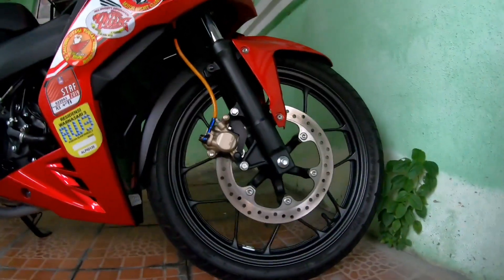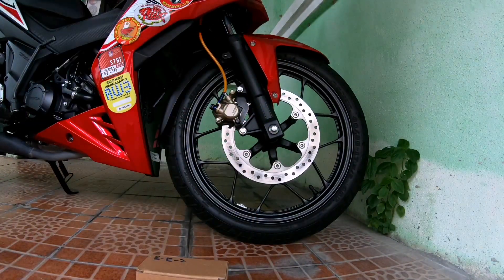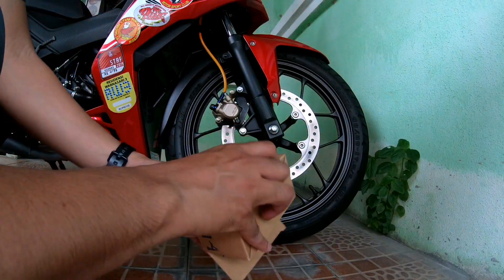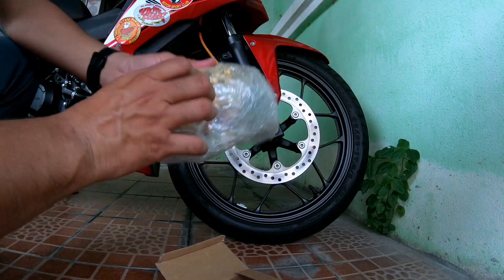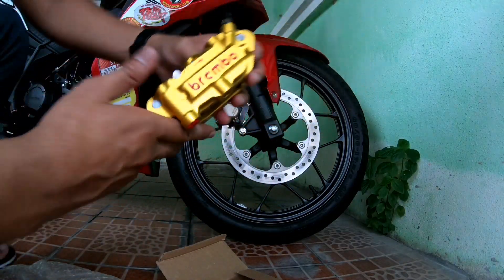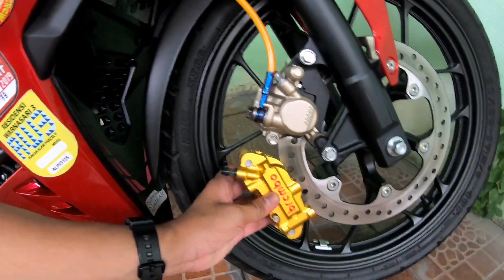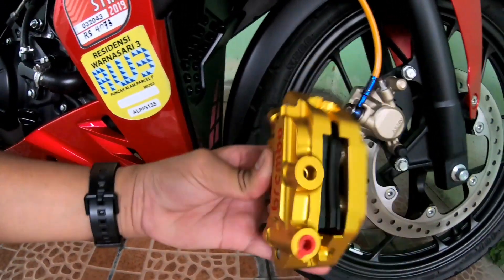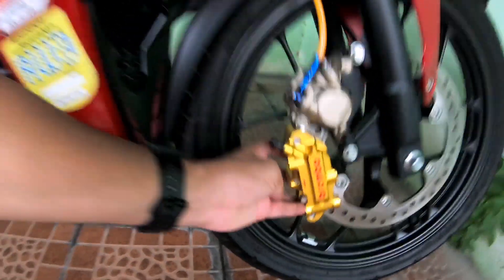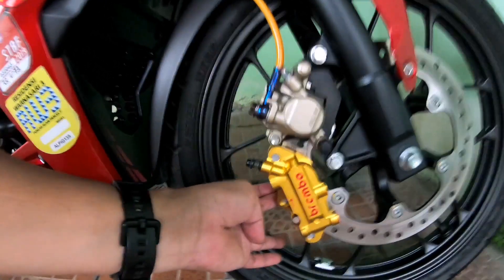Sekarang aku nak try yang ni, 4 port. Kita try dekat area depan ni. Aku nak tengok ngam tak ngam, cun tak cun. Sekarang aku menggunakan caliper 4 port, color gold. Ni dia caliper yang aku unboxing malam hari tu — kita keluarkan dari plastik bubble. Korang boleh tengok macam mana cun dia punya colour. Ada brake pad dah ada. So aku nak masukkan dekat dia punya piring disc. Memang cun. Korang tengok saiz Brembo dengan saiz original caliper Honda yang brand Nissin — perbezaan saiz dia.